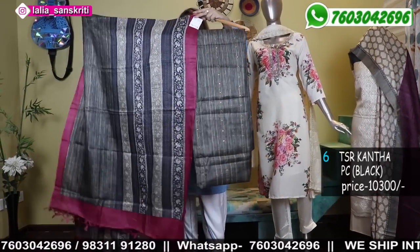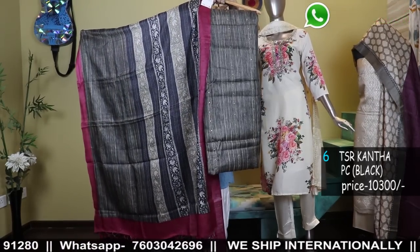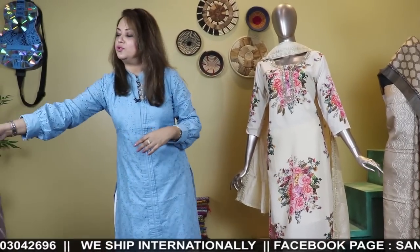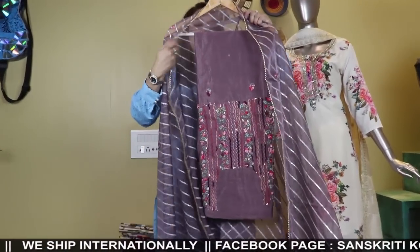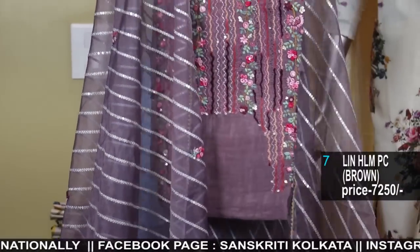Just take the screenshot of the product and WhatsApp to any one of the numbers. If the product is available, we'll give you the business account bag and details. After payment, we'll courier it to you within 2-3 working days. If you want it to be stitched, we'll do it — provided you give us 10-12 days.